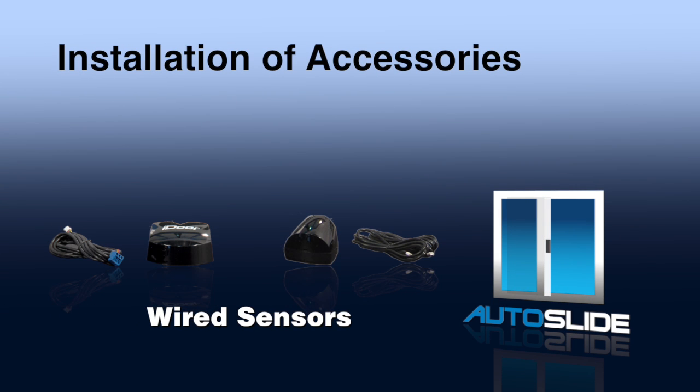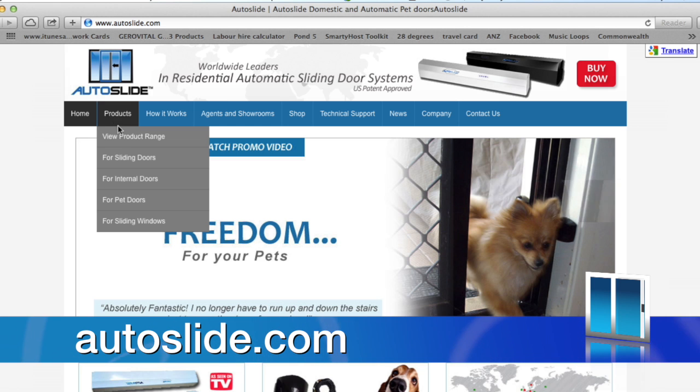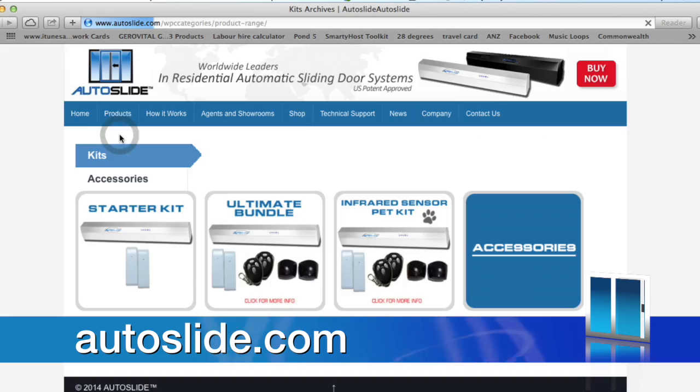These instructions are for any remote access using a wired sensor or device. Autoslide offers optional wired infrared and microwave sensors. See Autoslide.com under Products in the drop-down menu for accessories.